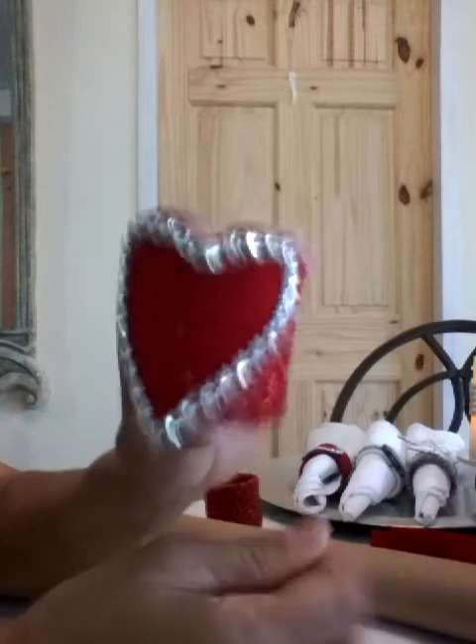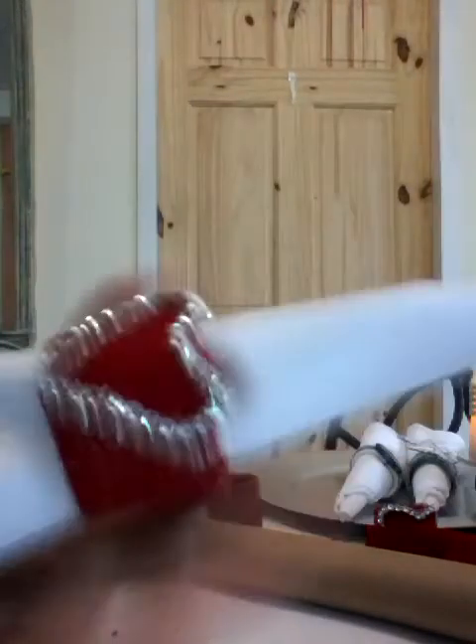So here we have a cool Valentine's Day napkin ring. It's going to look like this when it's finished.